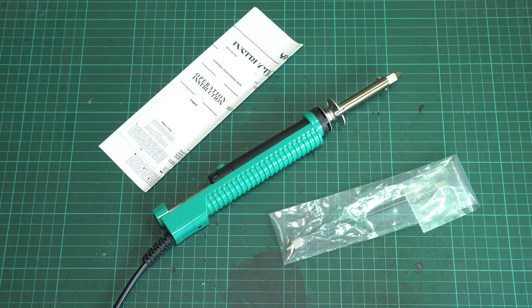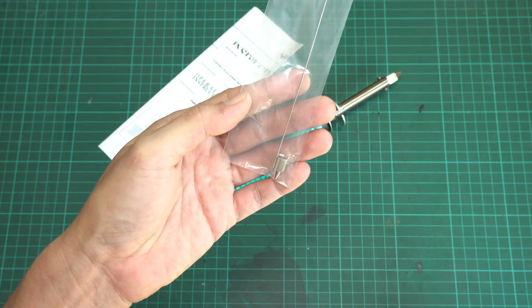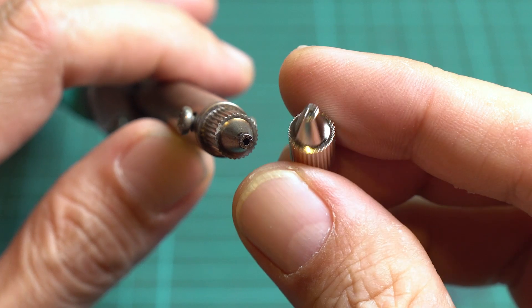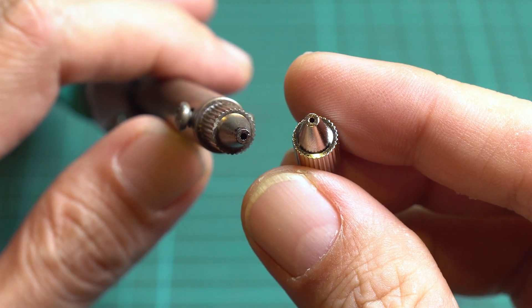The package comes with a user manual, a desoldering iron, a cleaner pin, and one extra nozzle. The two nozzles are different in diameter for use with different pin sizes. The big nozzle that came with the iron is 1.2 mm, and the small one is 1 mm.